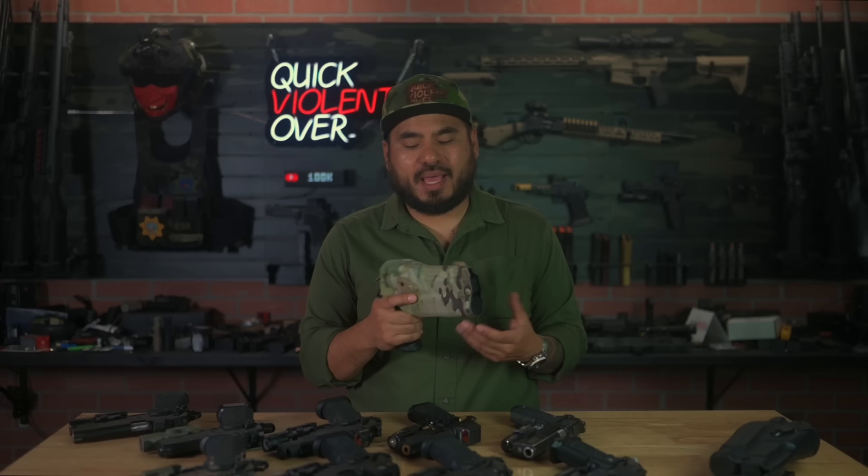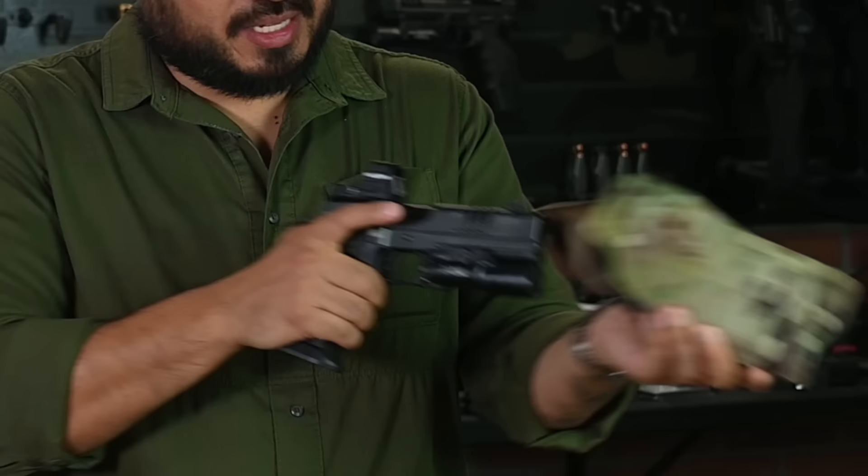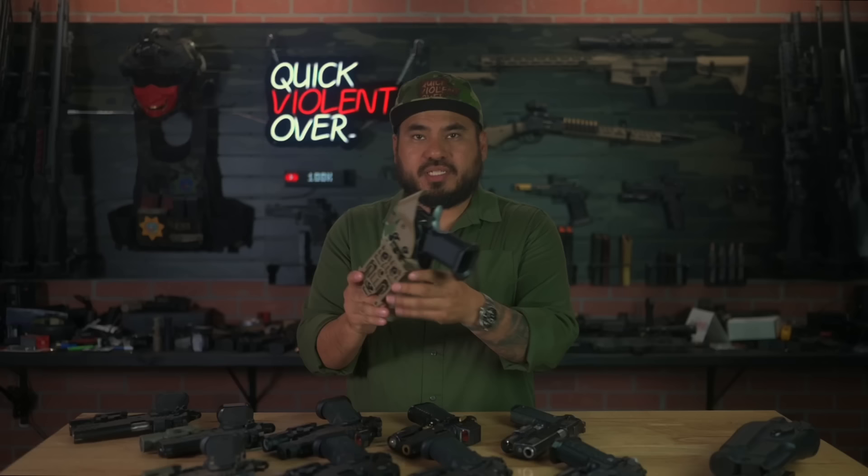Back in studio — as promised I've set up my Staccato XC competition build with the Holosun 507 competition optic. Here is the Safariland five-inch Staccato holster — good to go, locks in place, not coming out until I want it to. You can see the covering on the holster covers the optic nicely, keeping it well protected inside.